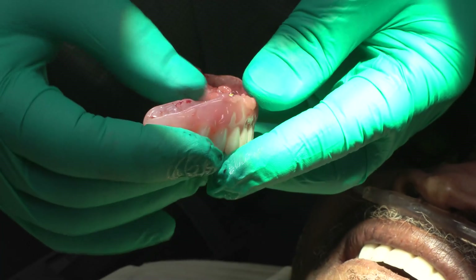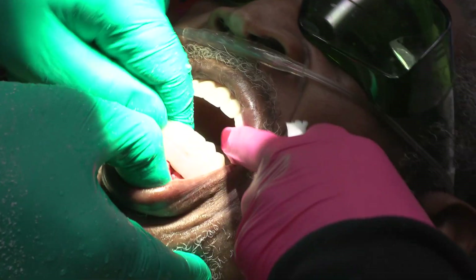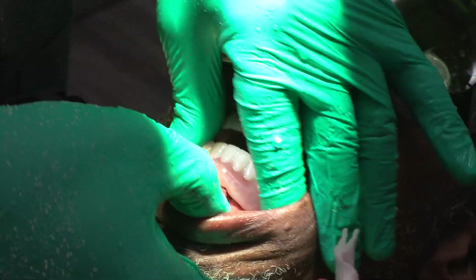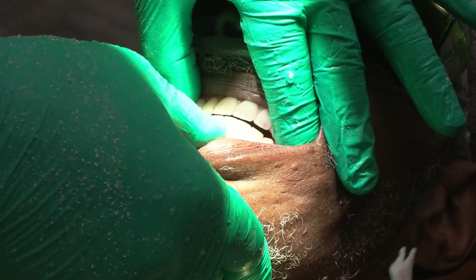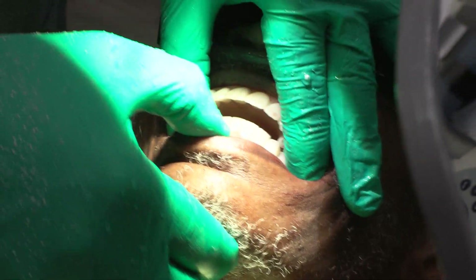That worked out good. All the housings came out nicely. This is all set — we're just going to trim that excess material off. Okay, perfect. Bite together in the back. The bite's different now — let me check this.